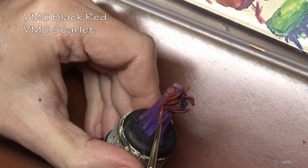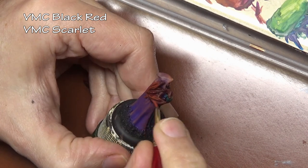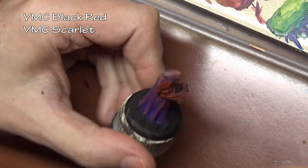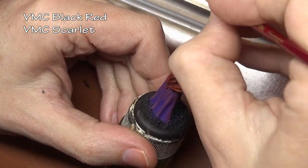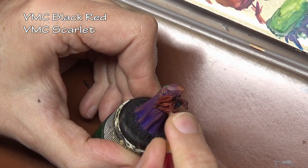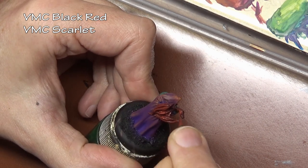That is about it for the color transitioning. You can see it is fairly simple — it is just replacing regular highlight colors with whatever color is next in the color spectrum. And the process is the exact same: thin layers of paint, slowly built up, just changing the colors every so often to whatever is next in line.